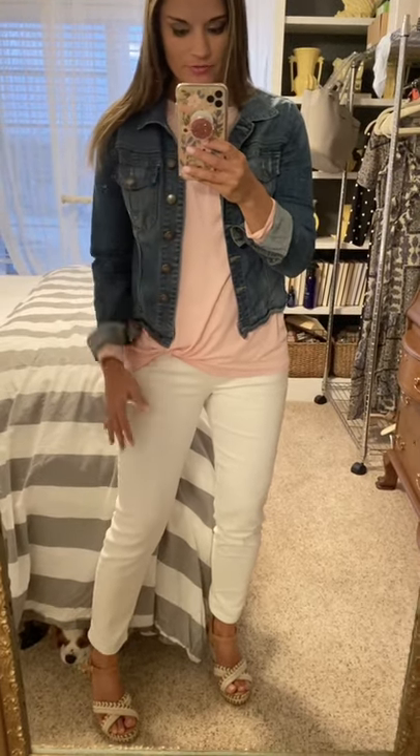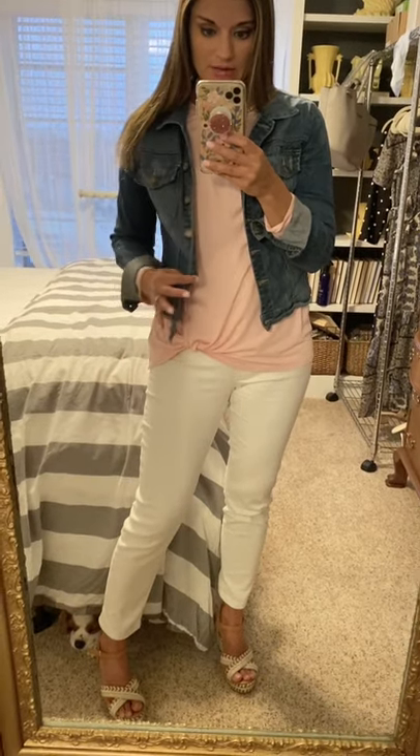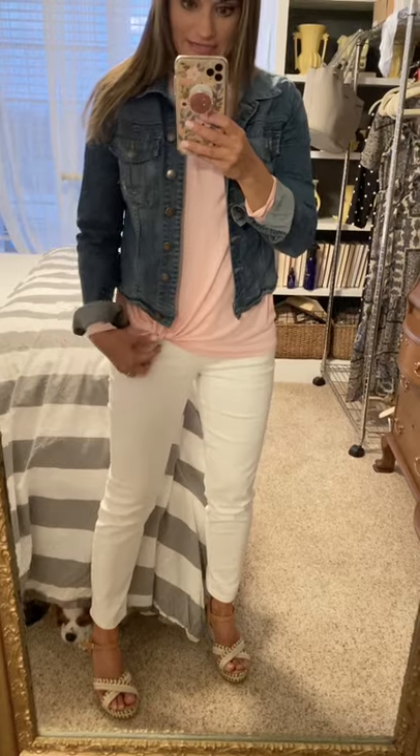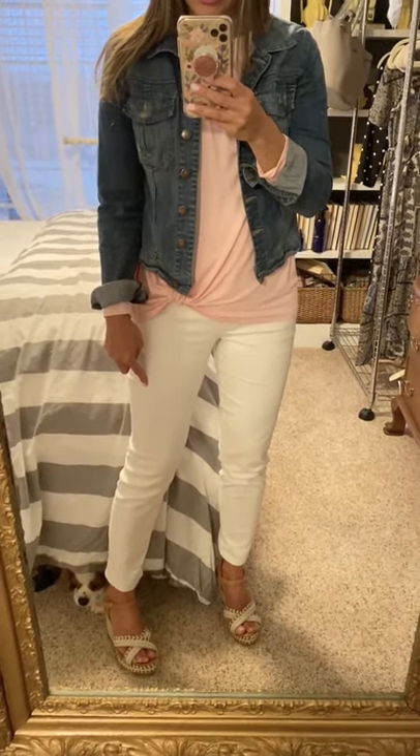It's a super simple outfit — casual, a little casual for work, but like when I was in first grade this is totally what I would have worn. So teacher tribe, this would be perfect! I did size up one size to medium in the jean jacket — size down if you're in between.